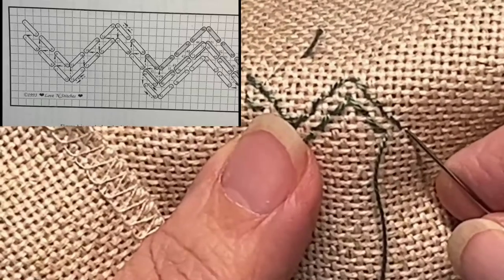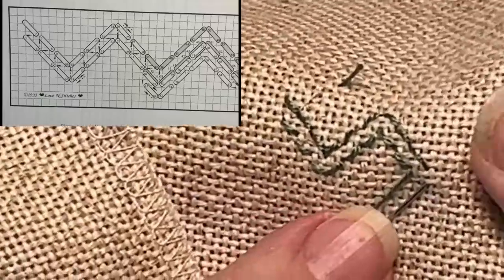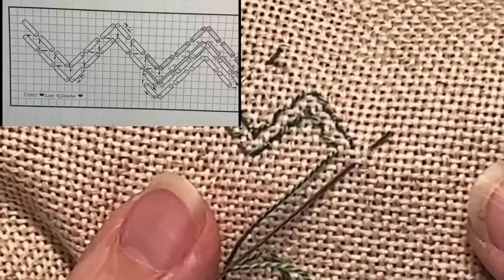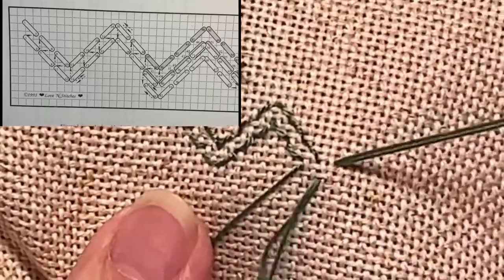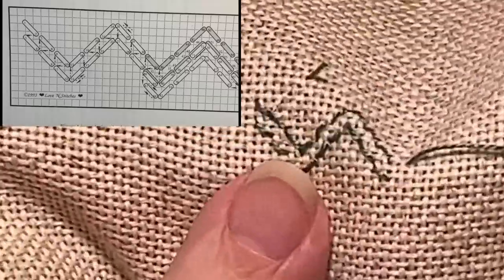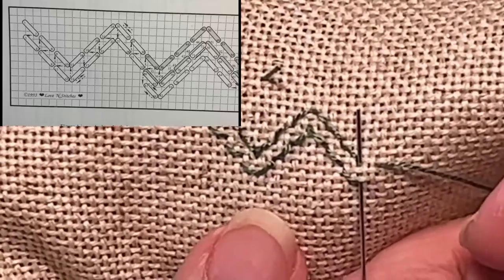So now do you remember what we do? Do we want to come up here, or do we want to come up over here? You're right — we want to come up over here, because we are at the lowest point of our valley and this stitch marks the bottom of the valley. So now do you remember what's next? We're going to come in here and go straight up to there.